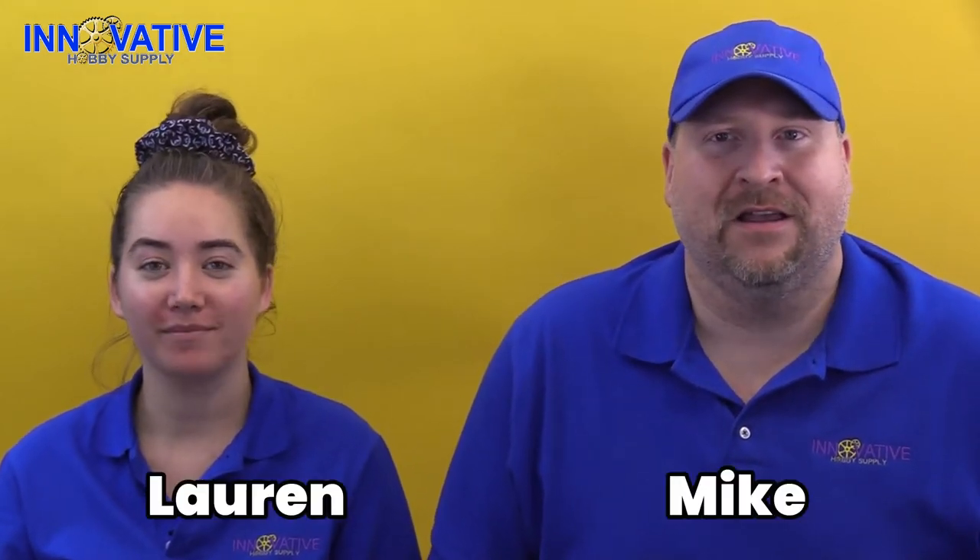Hey everybody and welcome to another edition of Innovative Hobby Supply Time. We are your hosts — I'm Mike, I'm Lauren — and we got the perfect scale model kit for this holiday season just for you, which Lauren's about to tell us all about.